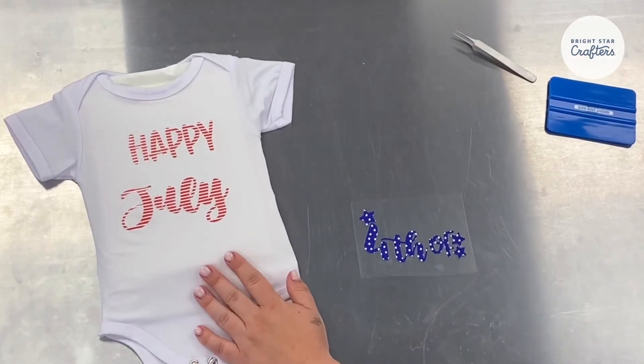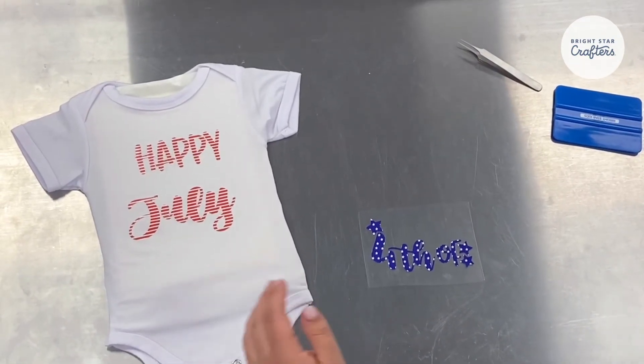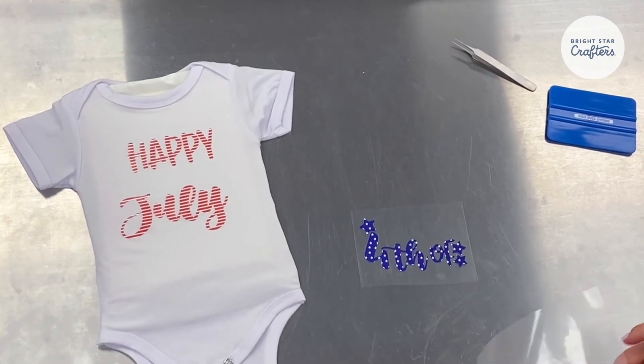We've just applied our first design for 10 seconds. Now we're going to apply our second design for the full 15 seconds.